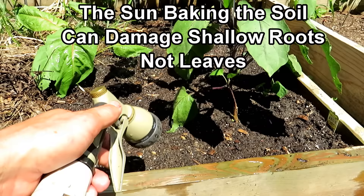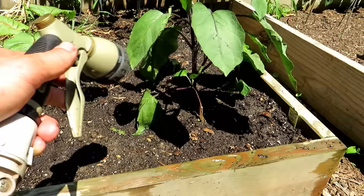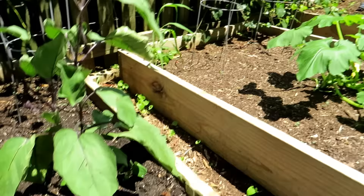When that sun is beating down, the temperature of the soil can get up to 90, 100 degrees, or even hotter — that will damage the leaves. It also can send messages for the plant to slow down. Watering really makes a difference. Of course, an inch of mulch would make a difference — mulching really does help.